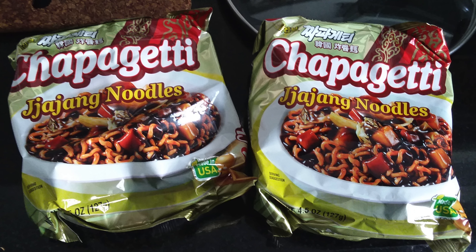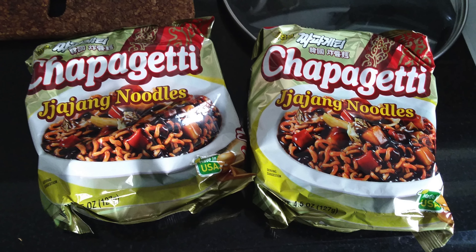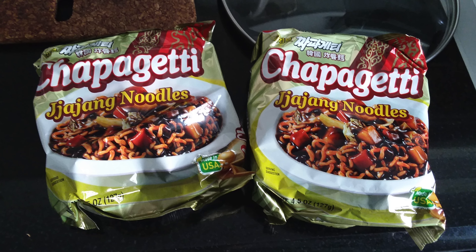Chapaghetti, or cha jang noodle, is a step up from your instant ramen noodles. It tastes better, the portion is bigger, it's more filling, and it's easy to make.